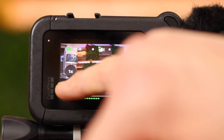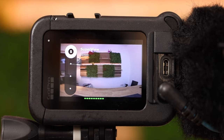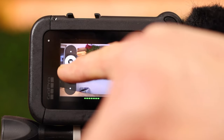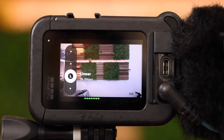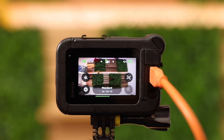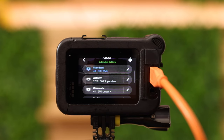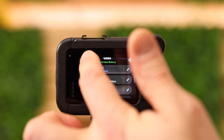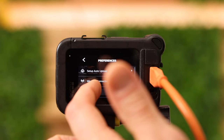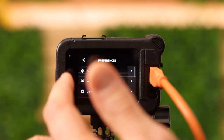You can change the field of view by pushing this button. That is wide. That is super view, which is nice for skiing or snowboarding. That is linear, which tightens all the edges in the background. And that is linear plus horizon lock. We are now recording in 4K at 50 frames per second using the wide angle. If you want 60 frames per second you need to go into menu, preferences, general, anti-flicker, 60 Hz — there you get the maximum frame rates possible.